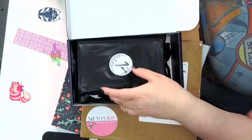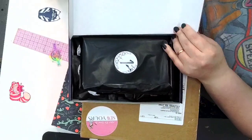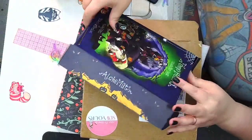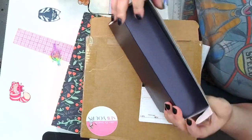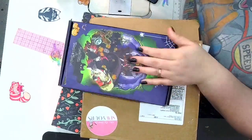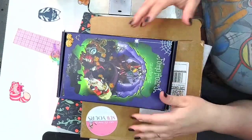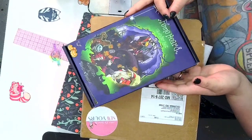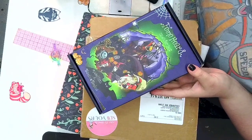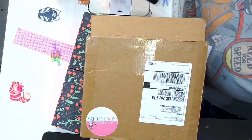Look at how spectacular this wrapping is — she sold out on these boxes immediately yesterday when they went live. I also have a Pokemon one that Hope is going to open up for me; I haven't received it yet, so it may be for Christmas or a little bit later for the holidays. I'll start opening this either on Monday or Tuesday — we have 15 days till Christmas, so when the 12 days start I'll begin opening it.